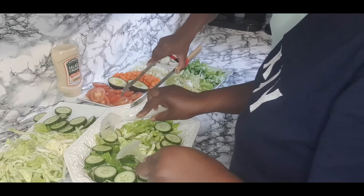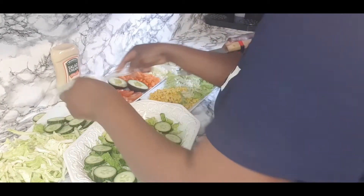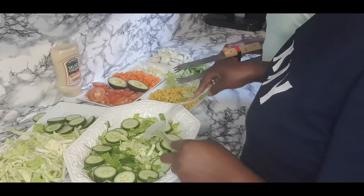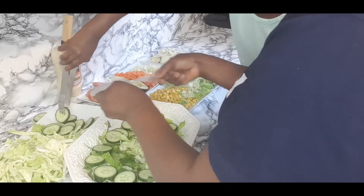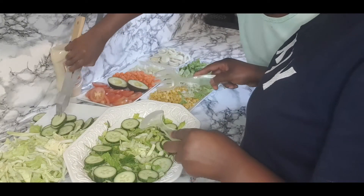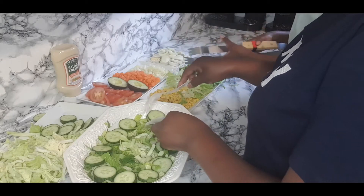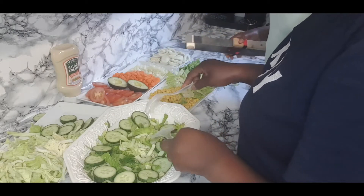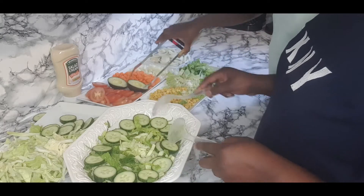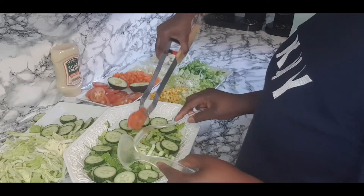I'm going to take one more quick though. Next, tomatoes. You sure? Yeah, okay. I know if it's fine, but it's going to be... let's put it.